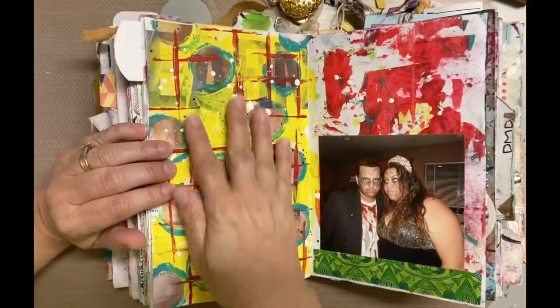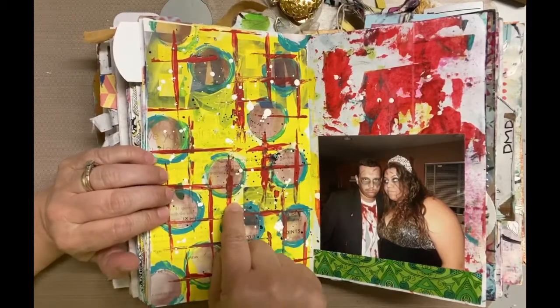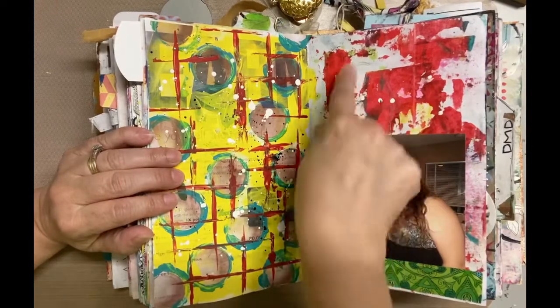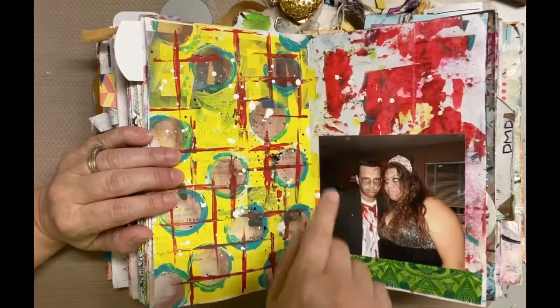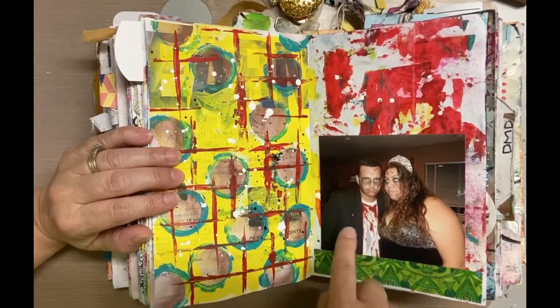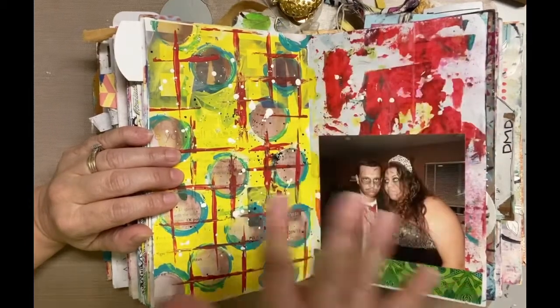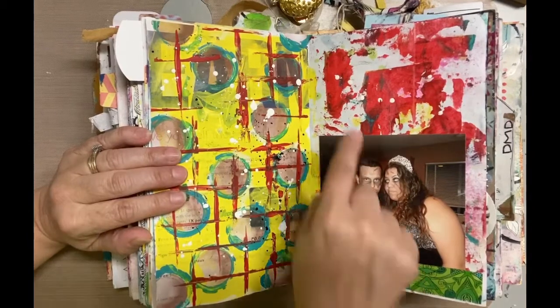This one I really worked on a lot and I really like the brightness of it; I just need to put something on there. And then this page — I had all this red ink. The bad thing about using red ink or paint is it often just looks like a blob of blood, which is what it looked like. But then I scrapbooked some Halloween pictures — my son and daughter-in-law — so I thought that was a perfect place for it because he's all bloody and it's just a bloody mess. I'm probably going to add some kind of quote.